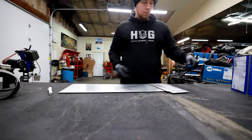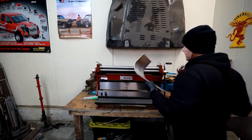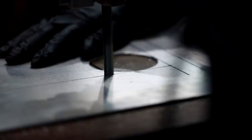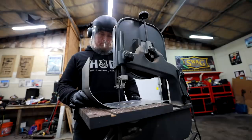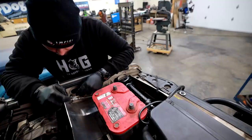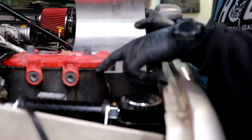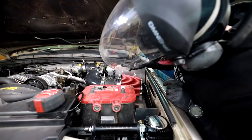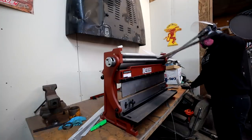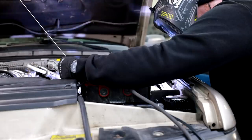With the piping complete, it's time to move on to building the box. I'm going to use some 18 gauge aluminum that I keep in big sheets in the shop specifically for jobs like this one. This thickness is very easy to work with, but it still retains its rigidity throughout the building process and even when you're done.